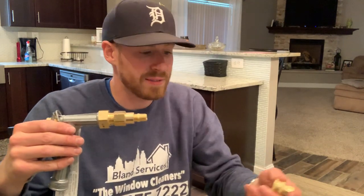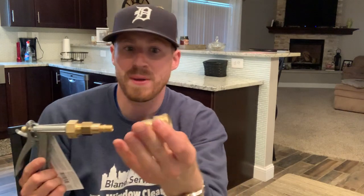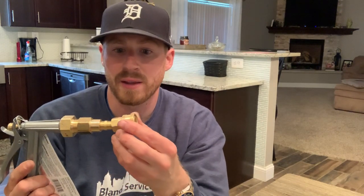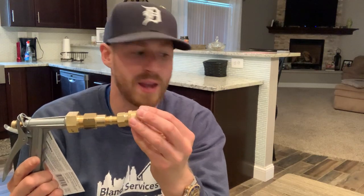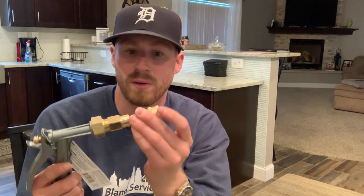Then the last thing you're going to need to do is go over to the garden section and they're going to have one of these quick connects. This quick connect is from the power washing aisle — go over to the power washing section at Home Depot and they have little connectors over there. This is the piece that you need. It goes right on in there. This doesn't have a bag that it came with — it just came on a little plastic piece. And there's that quick disconnect.